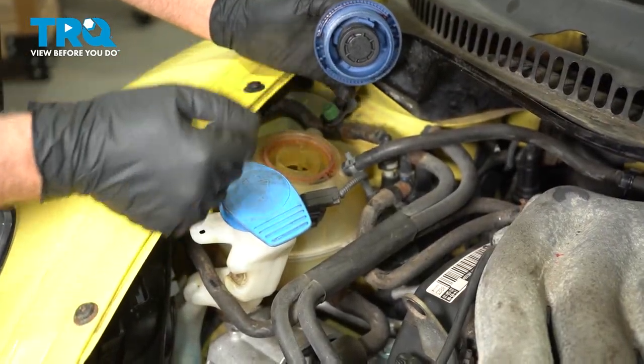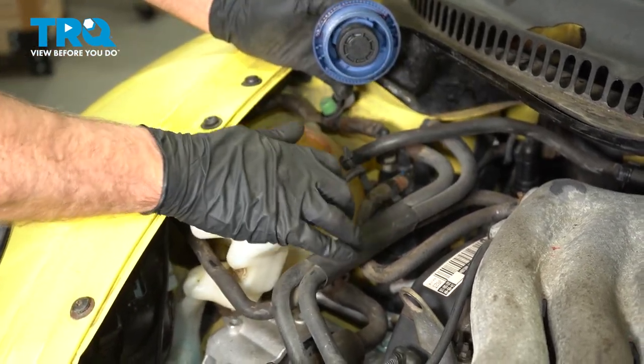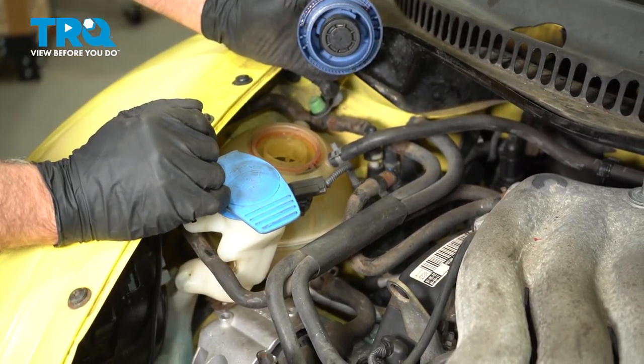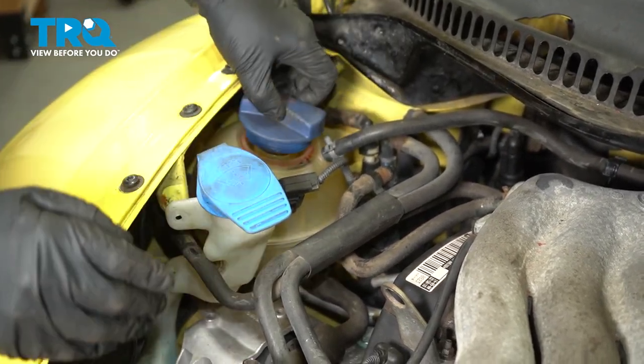Now you wanna add the appropriate coolant up to the fill line on the reservoir. Then run the engine for about 10 to 15 minutes, constantly monitoring the engine temperature and making sure it does not overheat. Then shut the vehicle off, let it cool down, and then adjust your level.